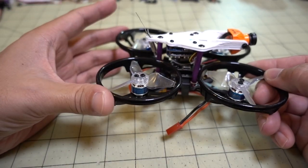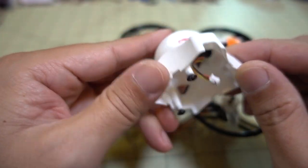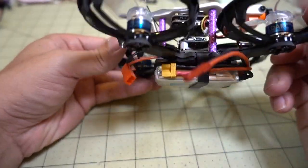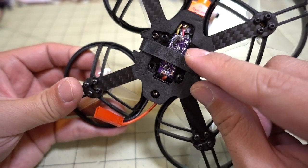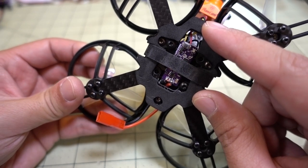Otherwise, it's pretty much an AT-115 here. I just took the canopy off with the camera, so the canopy and the camera came off. It's got that plug, and then that plug on the other side went to the video transmitter, which is on the bottom. The video transmitter has a plug on here that I actually switched out for a different plug that would work with the Runcam Split Mini.